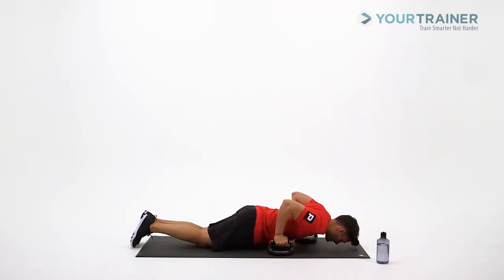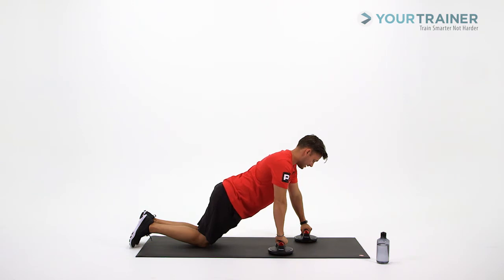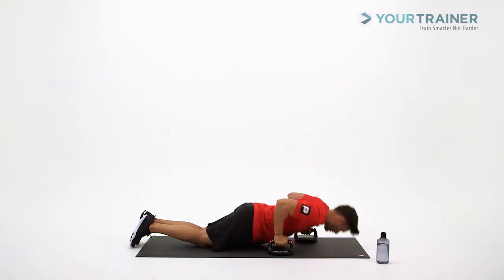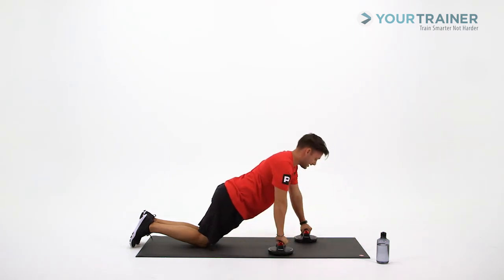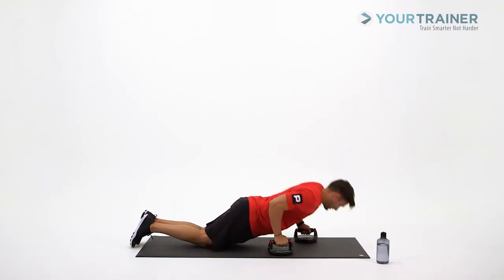Neutral position going down, rotate those hands coming up. Steady breath going in while you go down, breathe out while you extend up.